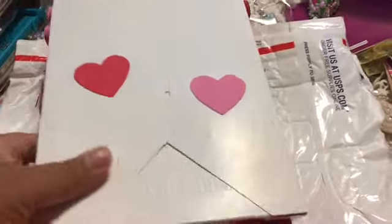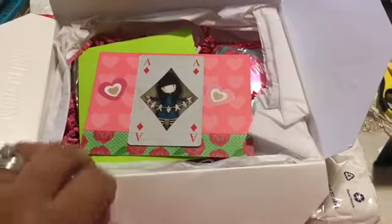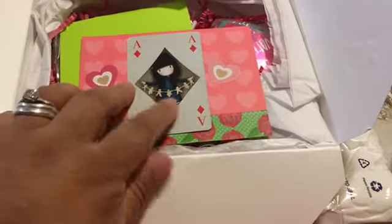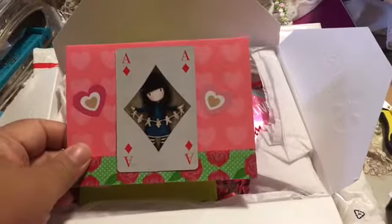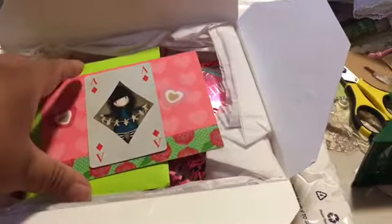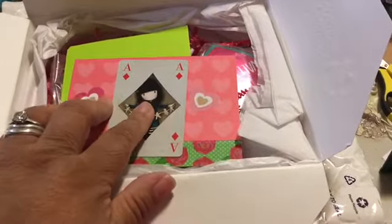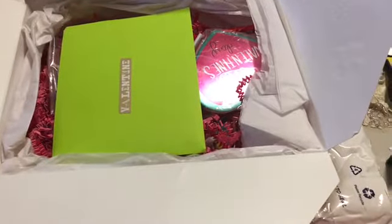Let me open it and get started with the inside. Okay, so here is the inside — she has this adorable gorgeous girl playing card, and she has it on top of this card with washi tape. I will be recycling this card because I love gorgeous girls, so I will be pulling it off and repurposing it.